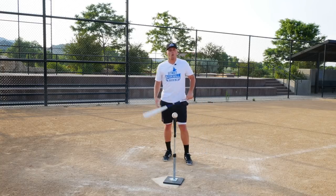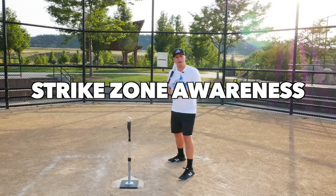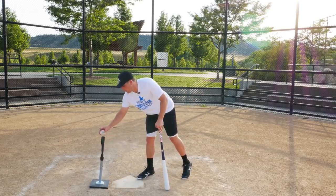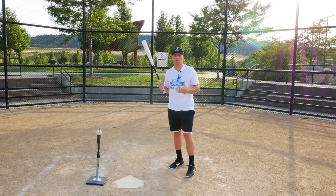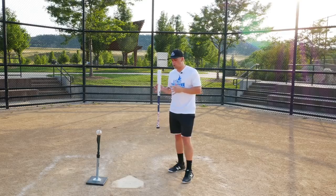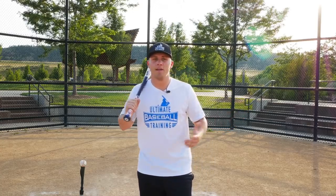Wood bats break a lot more often than aluminum, and they really reveal the holes in your swing — your strengths and weaknesses. Younger hitters might get away with hitting the ball too close to their body or too much on the end of the bat with an aluminum bat, but that won't work with wood. Wood bats also force you to have better strike zone awareness and plate discipline, because swinging at bad pitches off the end of the bat can sting your hands, chip your bat, and cost you money.